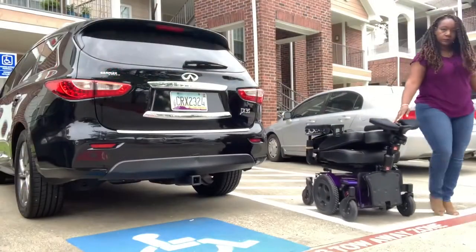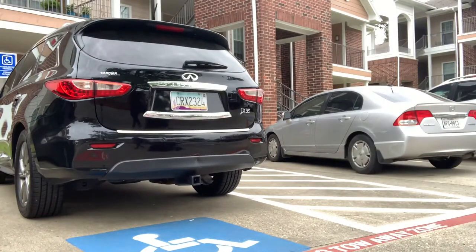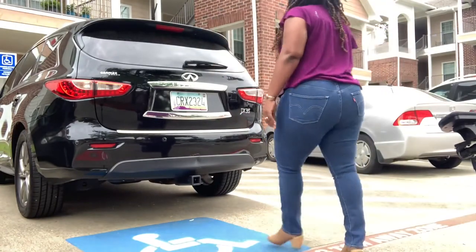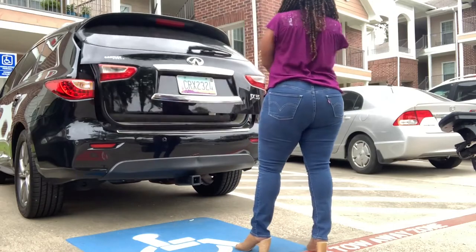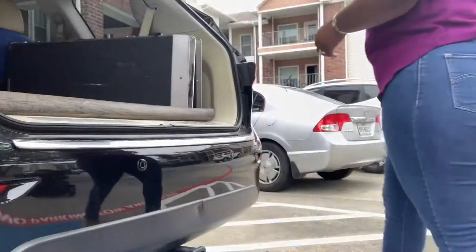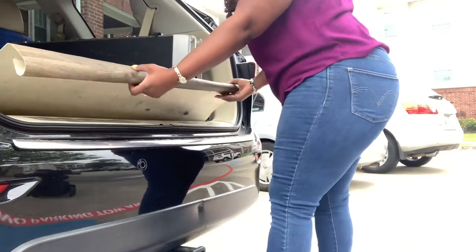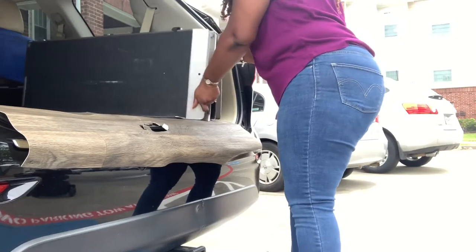I'm showing you that you can put a power chair in the back of a large SUV. If you're here only for the demonstration, go ahead and click that like button, hit subscribe and the notification bell — you can mute it if you don't want to hear me talking because I'm just going to be chit-chatting. If you're here for the chit-chat, hey girl hey!